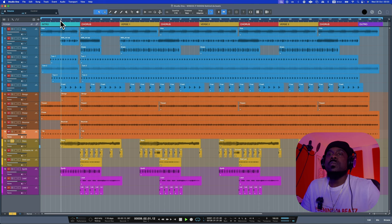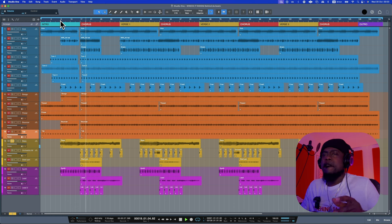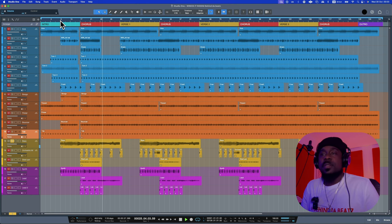I only have three pieces of instrument: a bass, an orchestra hit, and a steel pan. The bass is played in three different ways. The first part is the intro — very simple, just a one-drop with the kick to give it that vibe. When you reach the chorus it changes, and then there's a cool-down part.